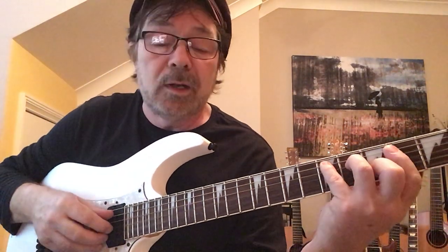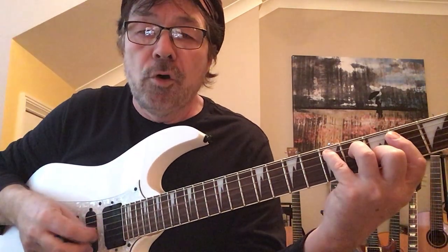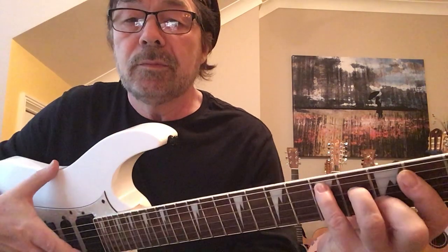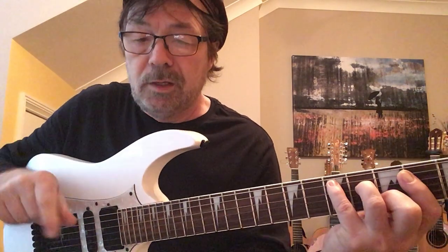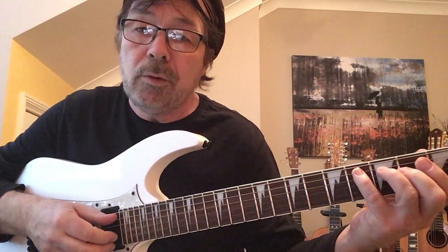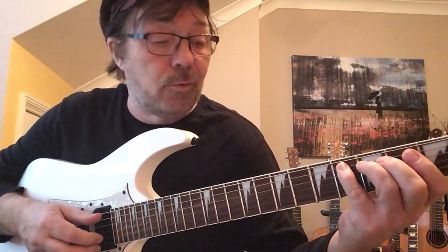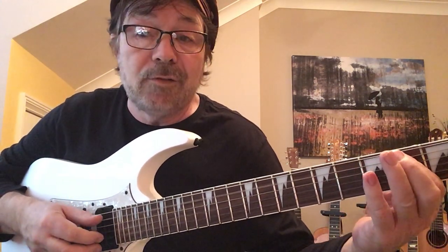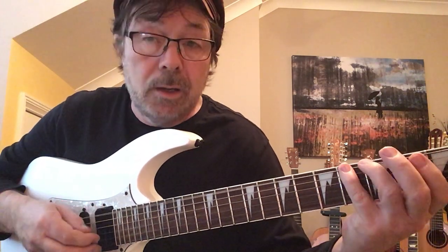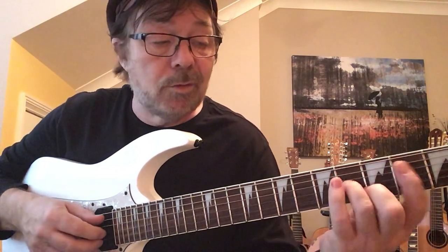I'll play along with the track in a minute. So strings five and two together, then four, three, four, two, three. Make sure you're looking at your paperwork as we're doing this. Bring your little finger to the fourth fret on the fifth string - this is where the tab comes in. Four is the fourth fret; I'm referring to the second fret, both on the fifth string. Open fifth string, bass string at the fourth fret.